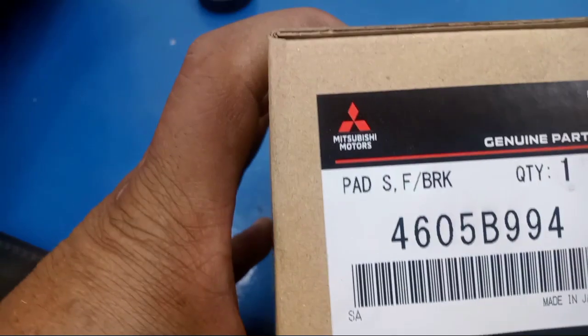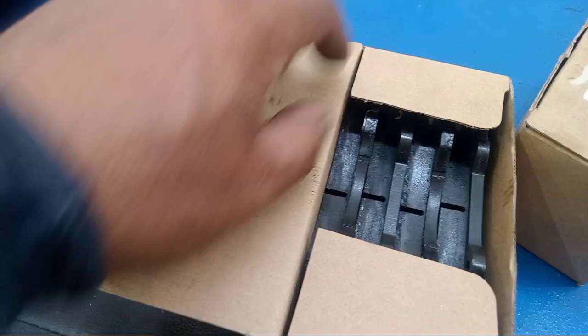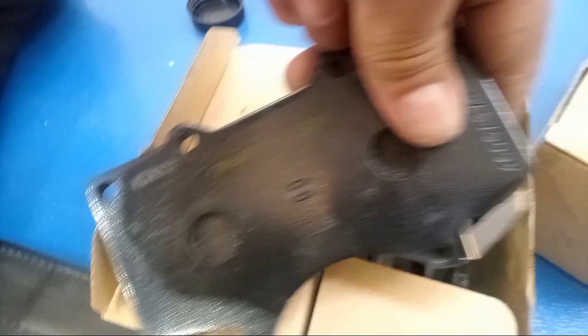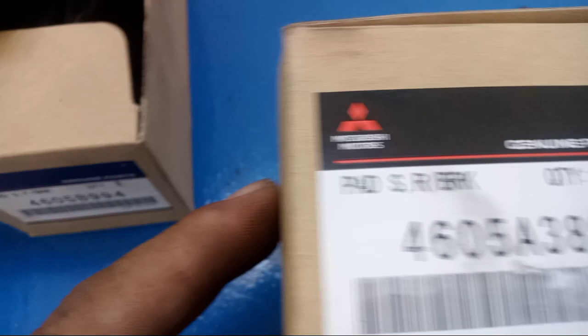So this is the brake pads — this is the part number. This is a brake pads blue, you see this one. This is a genuine part, this is a Proton. Also this is the rear — this is the part number.